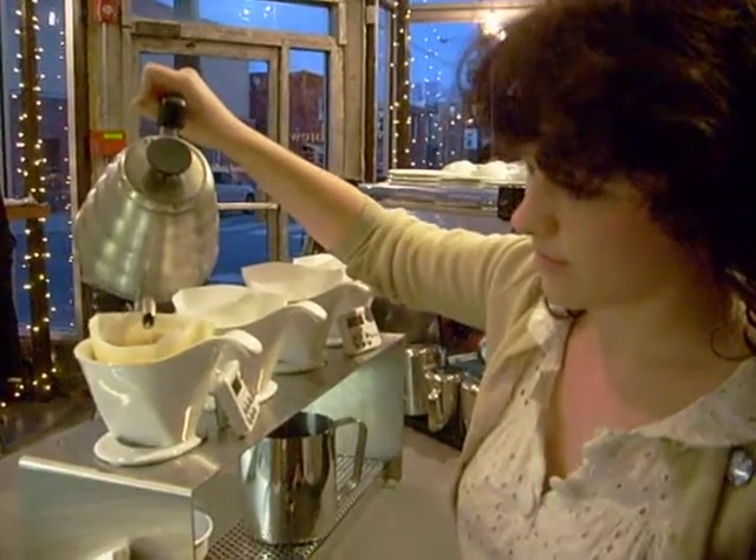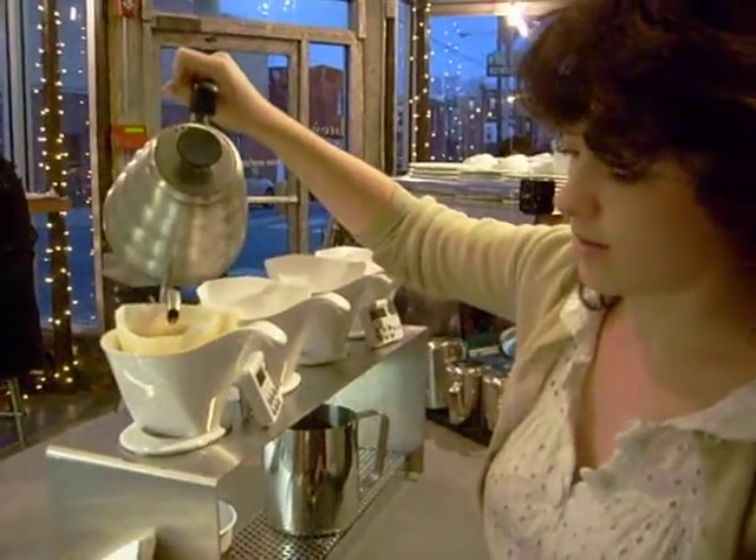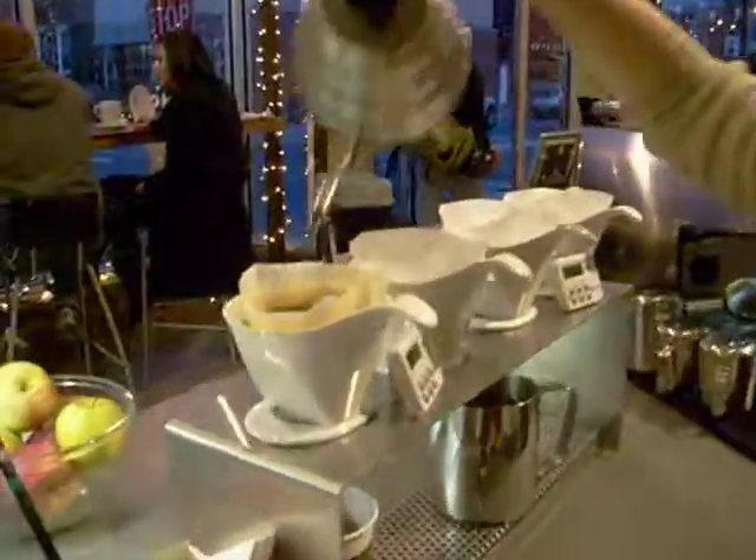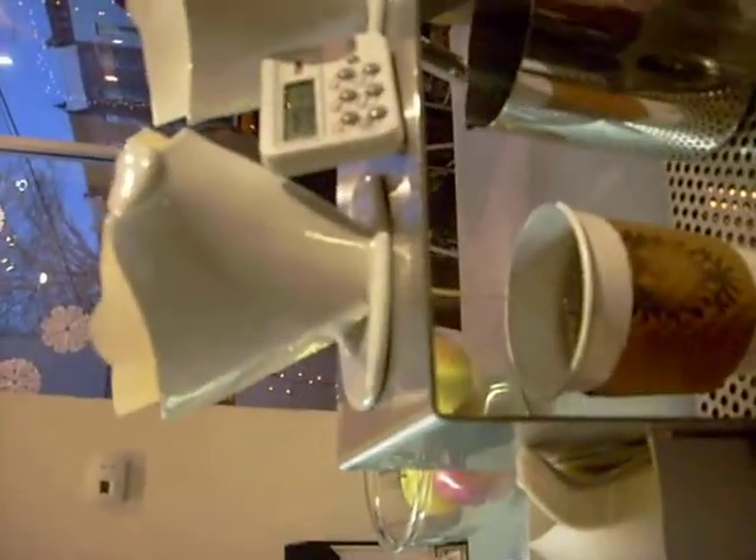It will still take about another minute to brew. Just trying to do it real slow. And it's done — well, it'll take about another minute, 30 seconds or so.